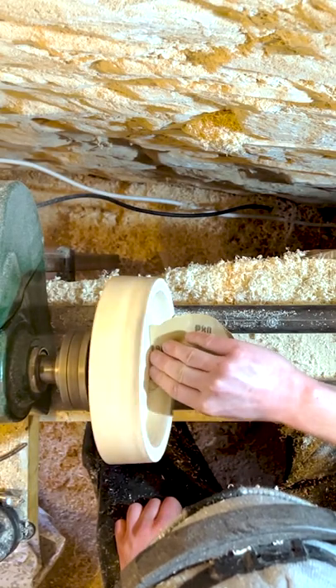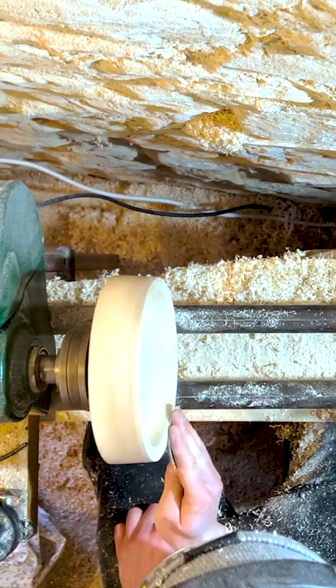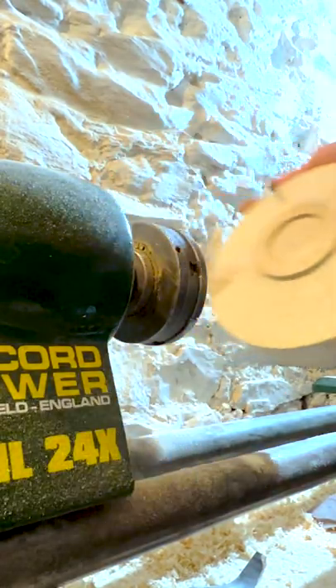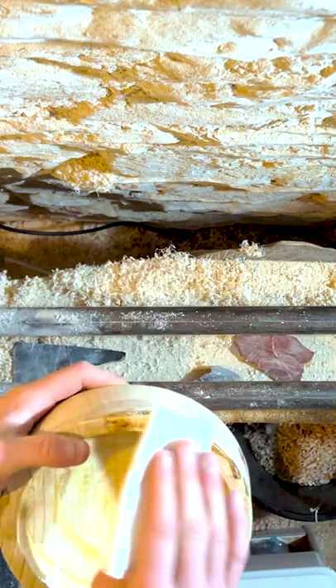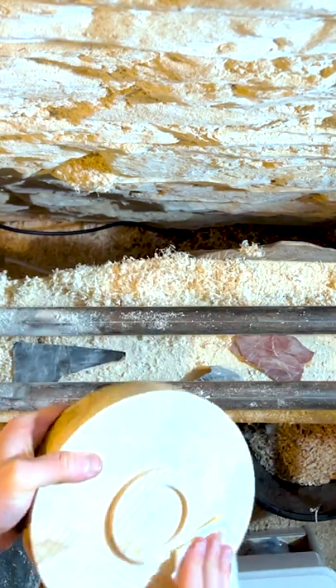Now it's time to smooth it all down with sandpaper. Next I remove it from the lathe and apply some oil. And here we are left with a modern style bowl.